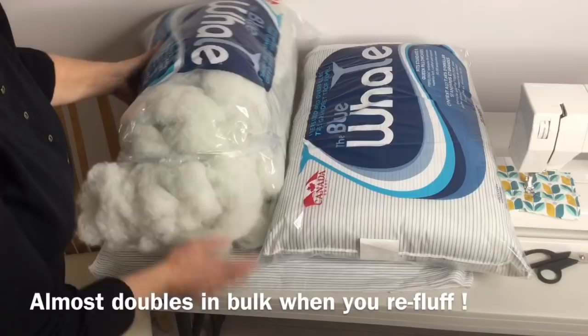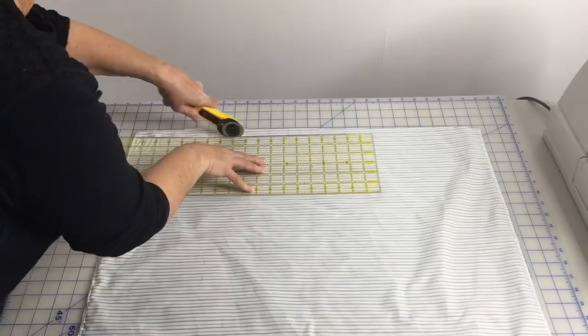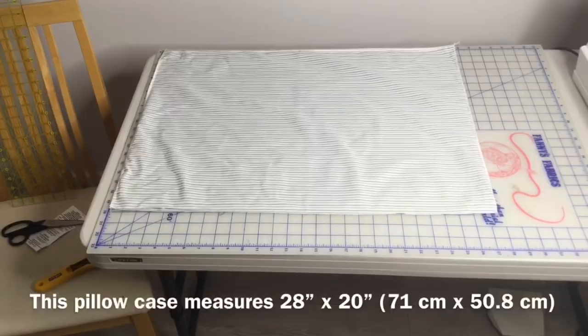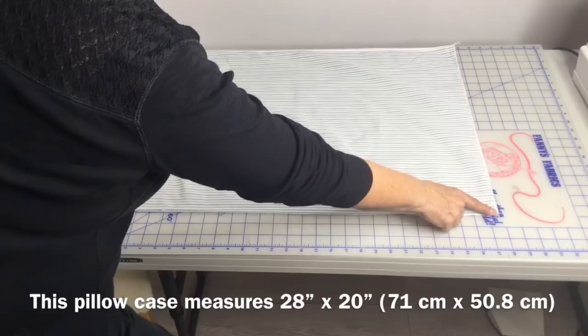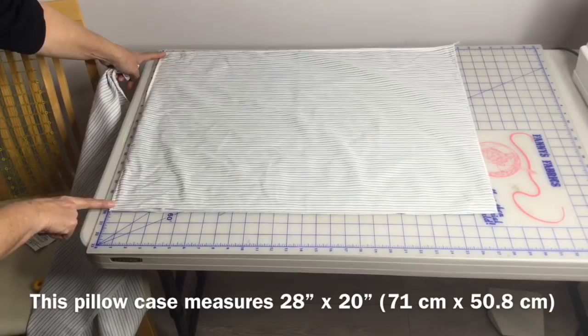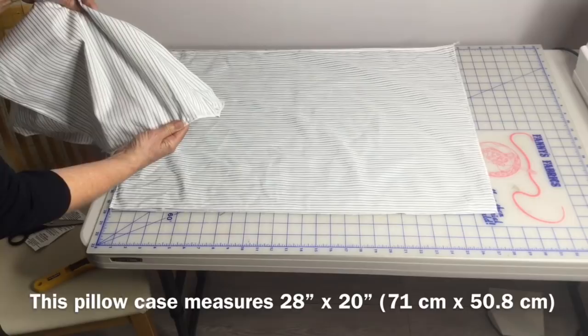I'm just going to even up my cut edge from my first pillow. The length of my pillow is 28 inches, so I need to make this side 28 inches as well. Right now I have 20 inches, so I need another 8 inches to make it square. I'm going to use 8 inches of this pillow plus add another inch for seam allowance, so I'll cut this one 9 inches.